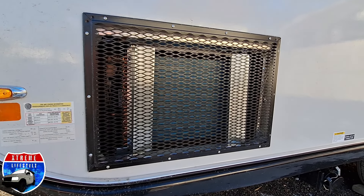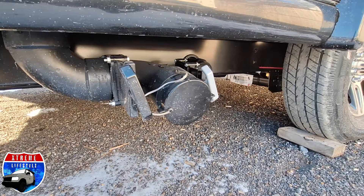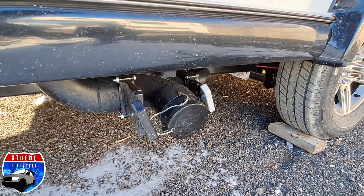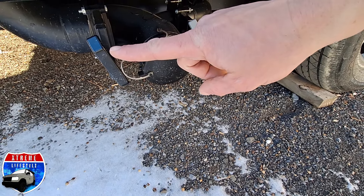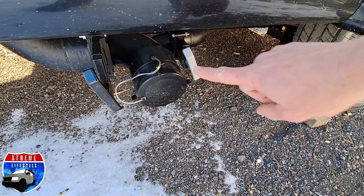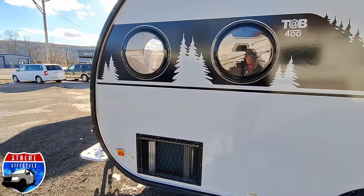There's our air conditioner. Underneath is our dump station — gray is for the drains, black is for the toilet. Right there are the dummy stickers just in case we forget.